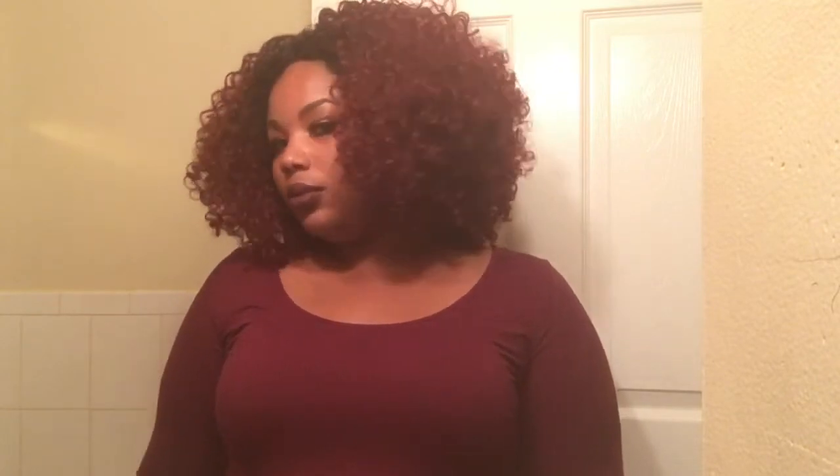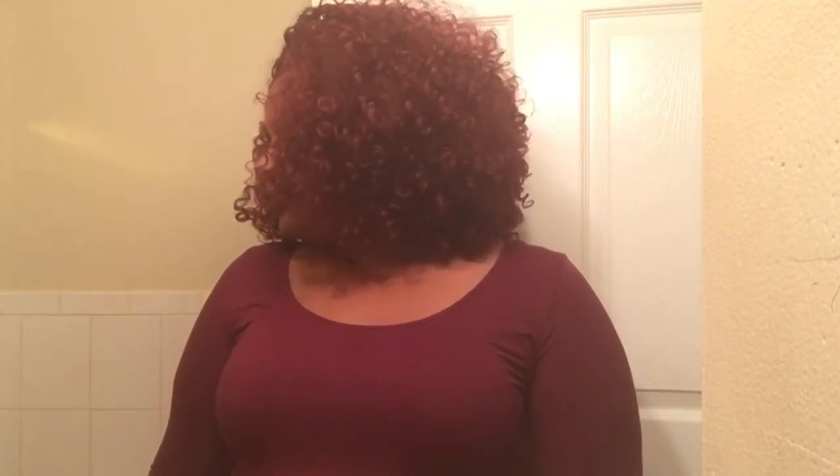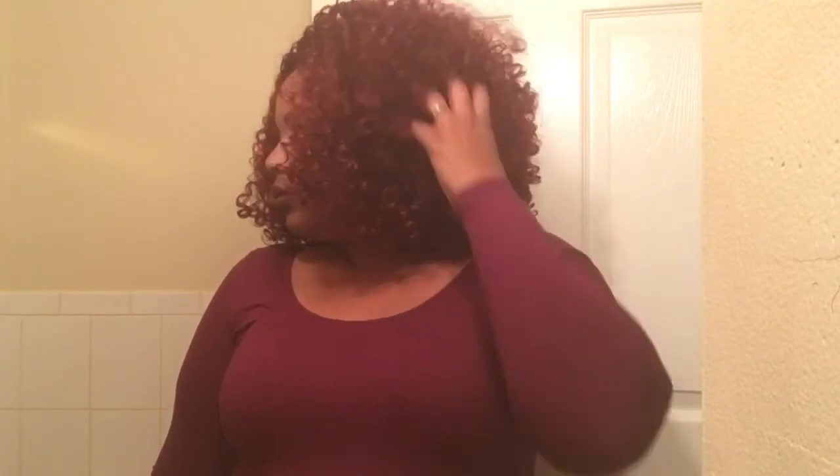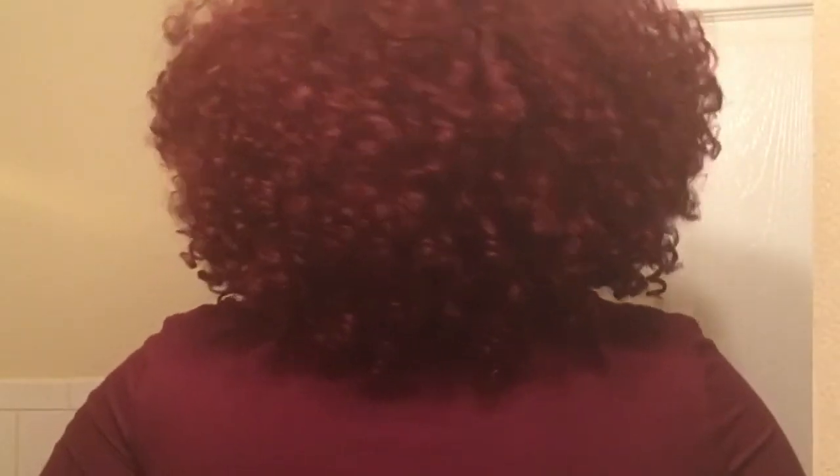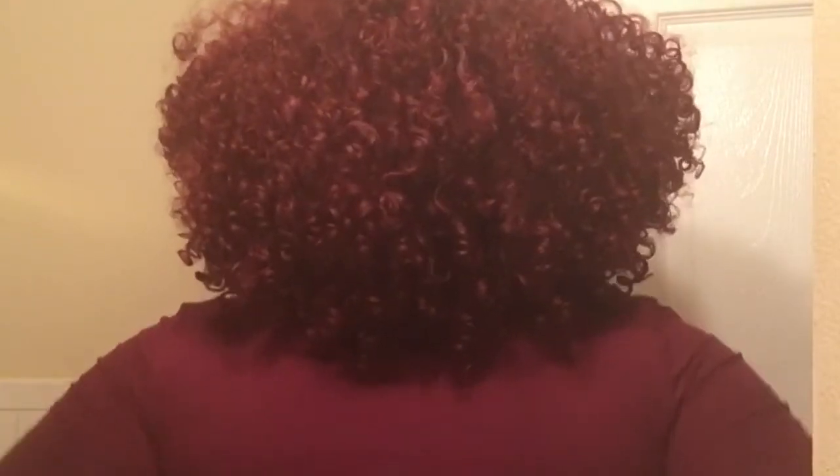Hey guys, I'm back with a quick showing and review of a newer unit by Altree. This is the style called Shea, and I have her in color DR 425, which is this cute coca-cola red burgundy color. It is absolutely gorgeous — very, very fall ready. I absolutely love this color.